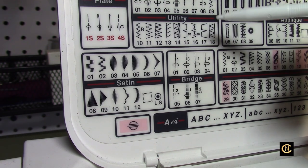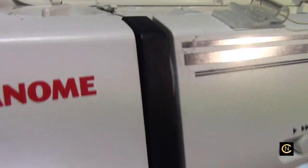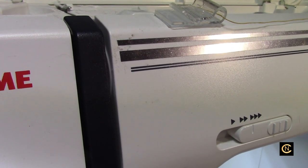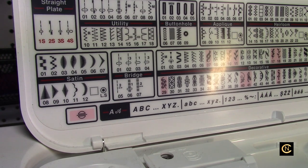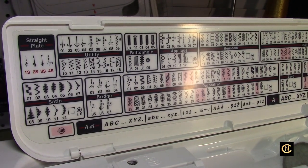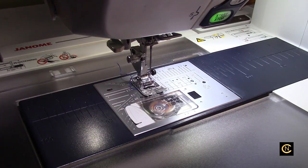If you have a machine above mine, you have hundreds more decorative stitches, so your possibilities are endless. One thing I love about this Janome is it's a nine millimeter wide machine. I'm going to set it to eight millimeter wide and 0.60 length. If you don't have a nine millimeter wide stitch, set it to seven or six millimeters. Remember what I always say: test, test, test. You don't need anyone's permission — just try it. That's how I come up with this stuff.